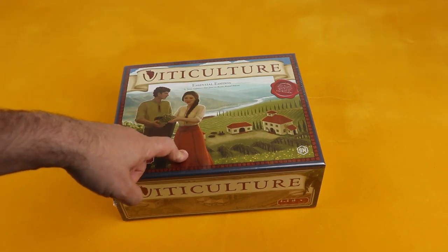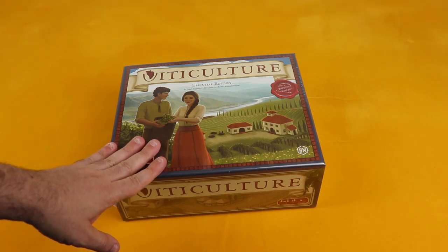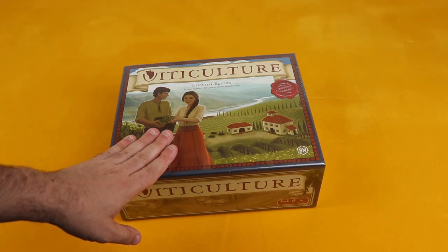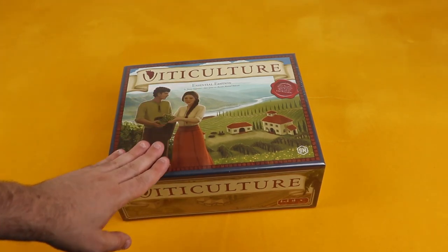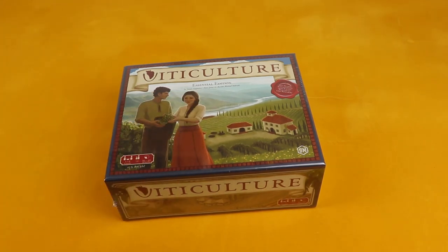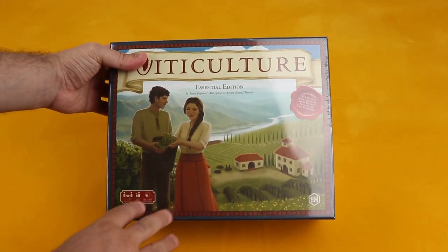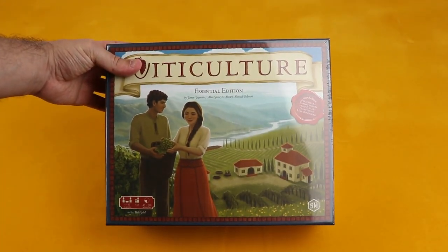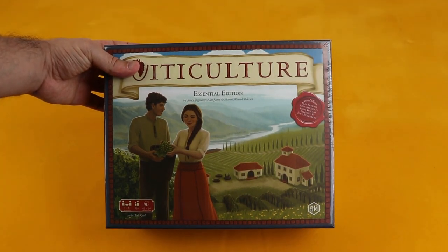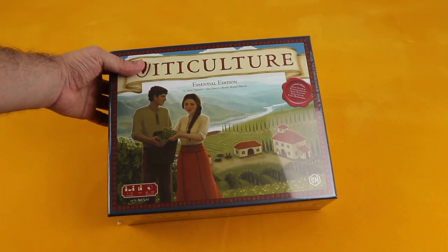There will be content for it on the channel later on, so if you're curious about Viticulture hang on because there are going to be some playthroughs. But before we do that we've got to unbox it, so let's take a look at the box first. It's an unusual box — it has an unusual size, it's not as big as a regular board game box.